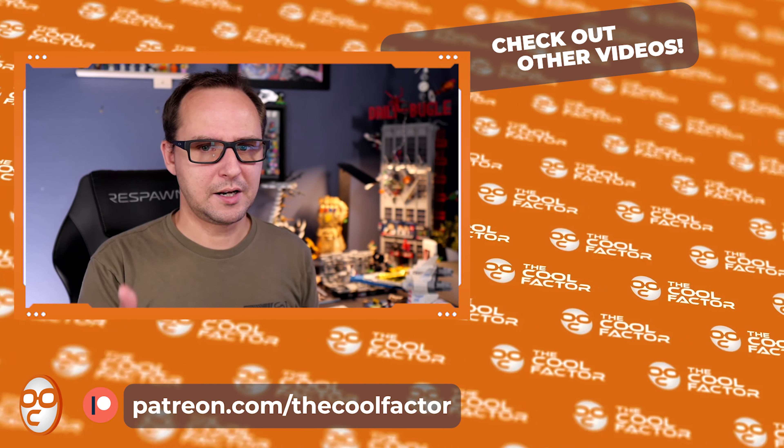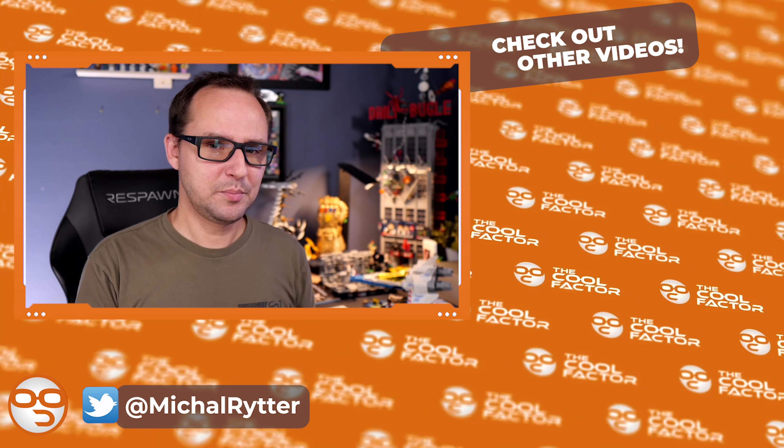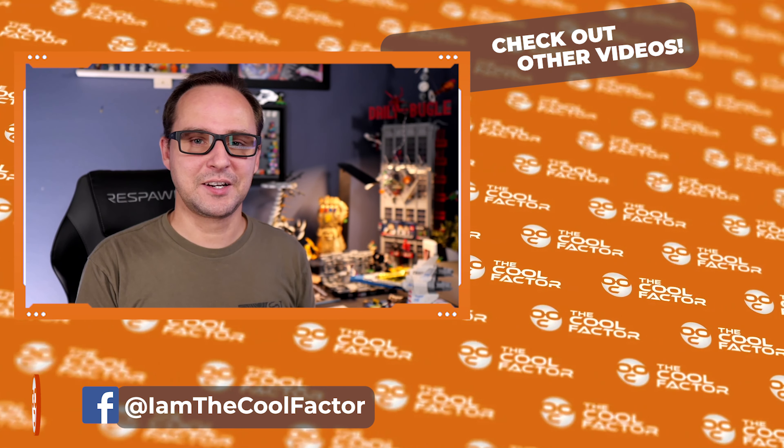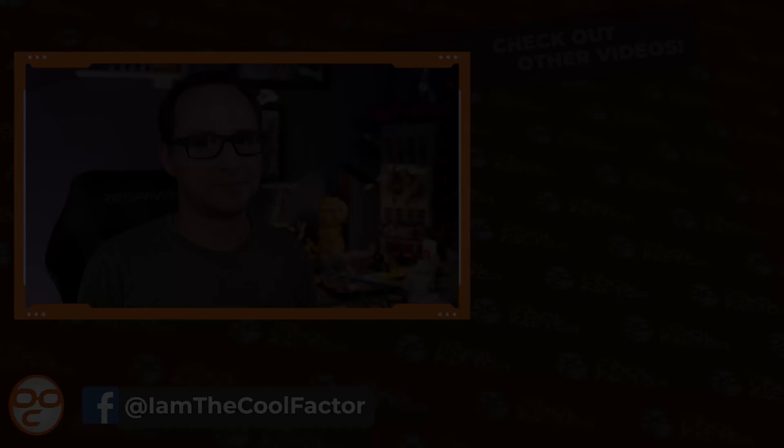LEGO may have paid a lot for this licensing, and we might be paying a little extra compared to the typical price-to-piece ratio — there's a licensing tax on it. But I'm all for it if it means we get lore previously unreachable by LEGO. Nobody believed an official Optimus Prime set would ever happen, so people relied on MOCs until now. Overall, super cool set — not small, not cheap, but definitely worth it. Thanks for watching, I'm Mike, see you in the next one!